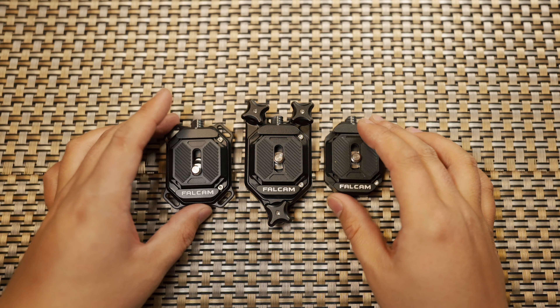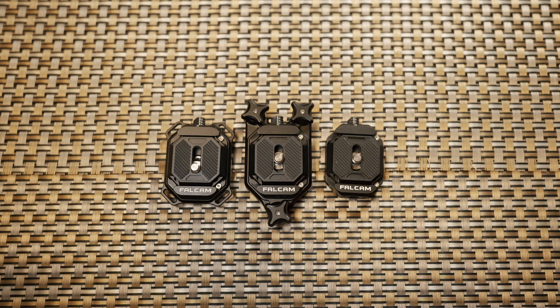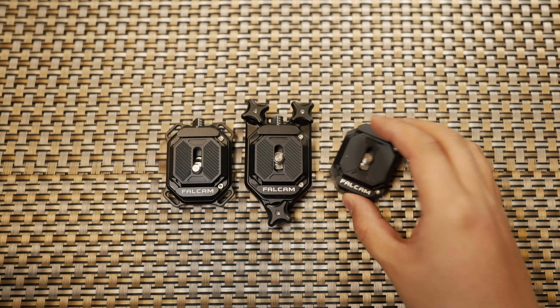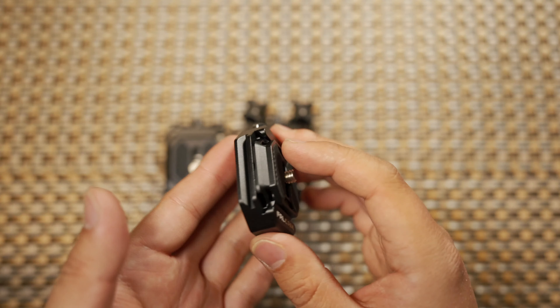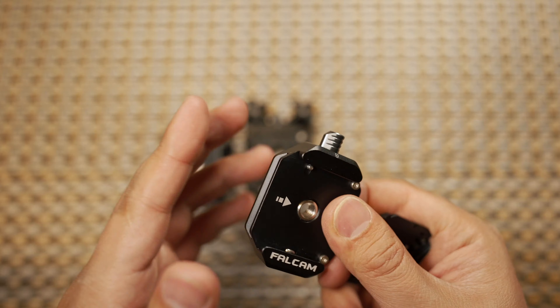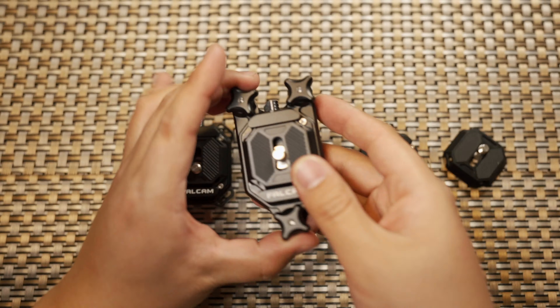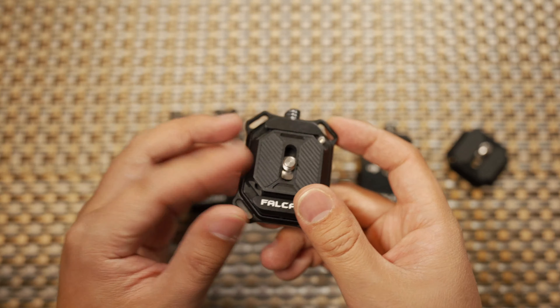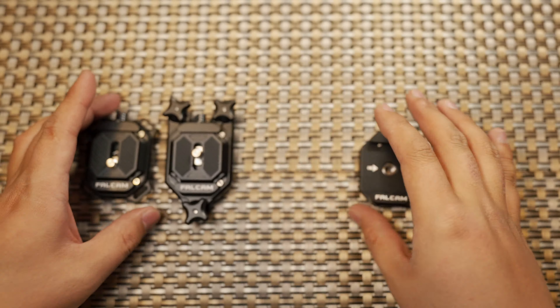The system of the quick clamp consists of three parts. There is a quick release mount adapter that has a quick release plate and a base. One was designed for the back, and one was designed for the shoulder wrap or the wrist wrap.